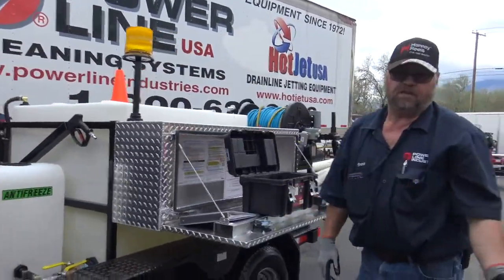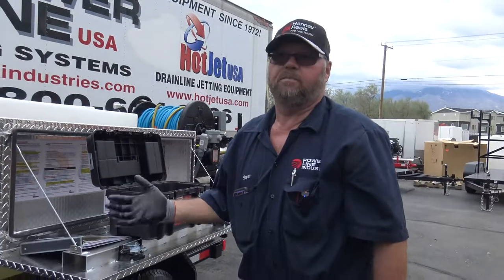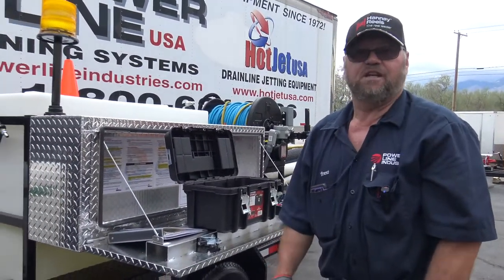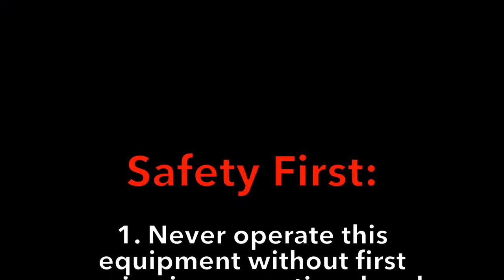Make sure you have the key turned off so you don't run your battery down. Make sure you've got your safety and everything. Thank you!